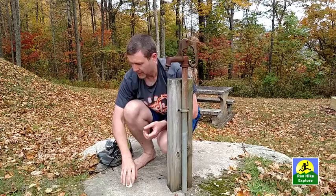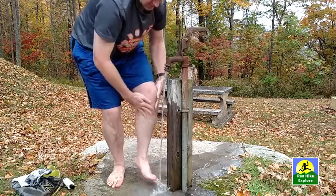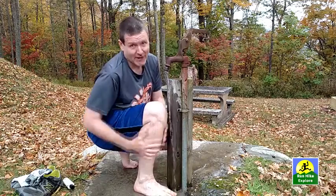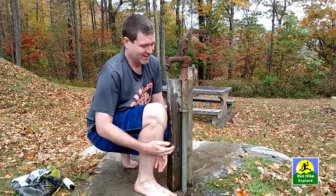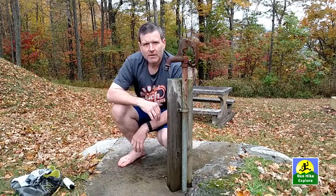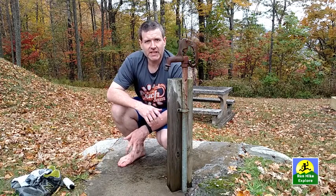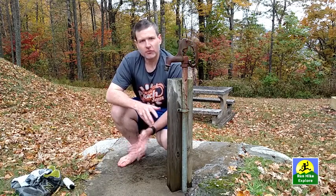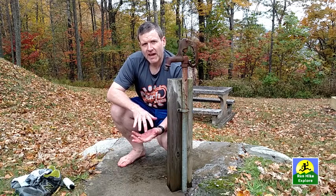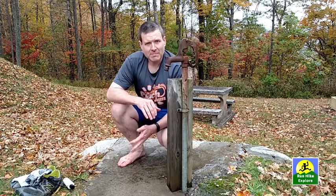Now comes the water part. This mountain stream water will wake you up! Okay, you've got the poison ivy oil off your skin — but what about your equipment? What about your shoes? That's pretty easy. You're just going to put the Tecnu on a rag or a cloth and wipe down the equipment.